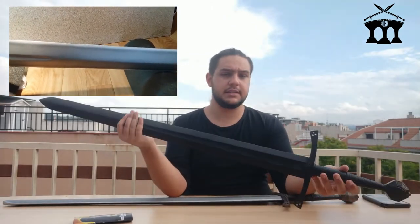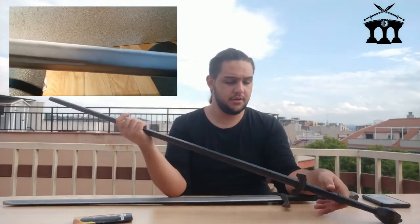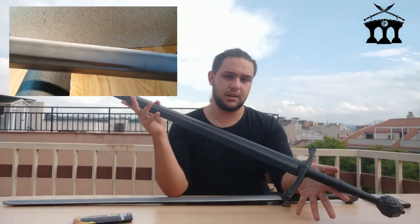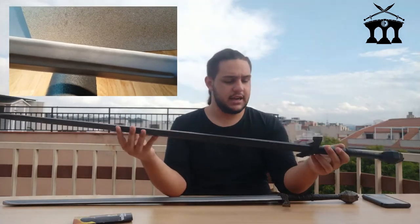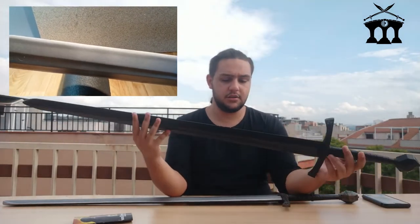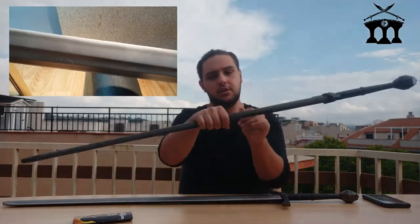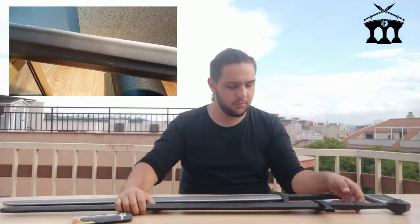As you can see, it is in perfect condition. Apart from the most obvious — the paint wear, which shows the passage of time — it is in perfect state. It is equally functional and equally resistant. As you can see, the advertising videos are not mistaken; these are really good weapons.